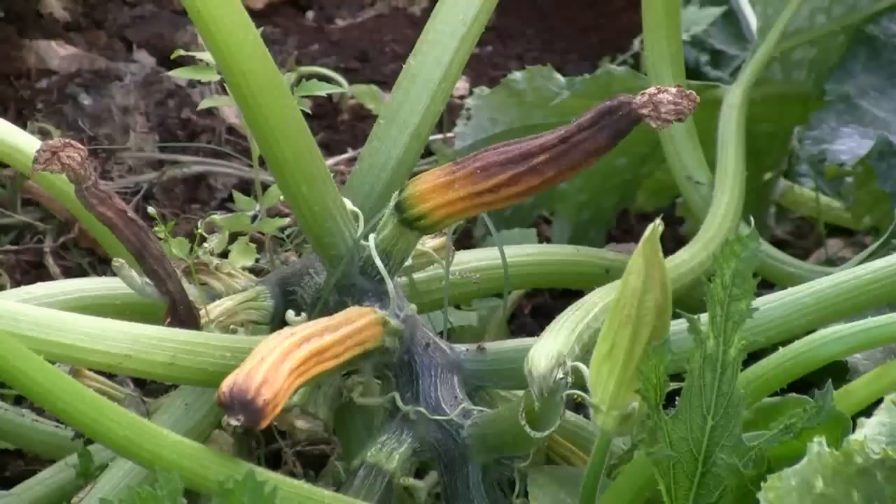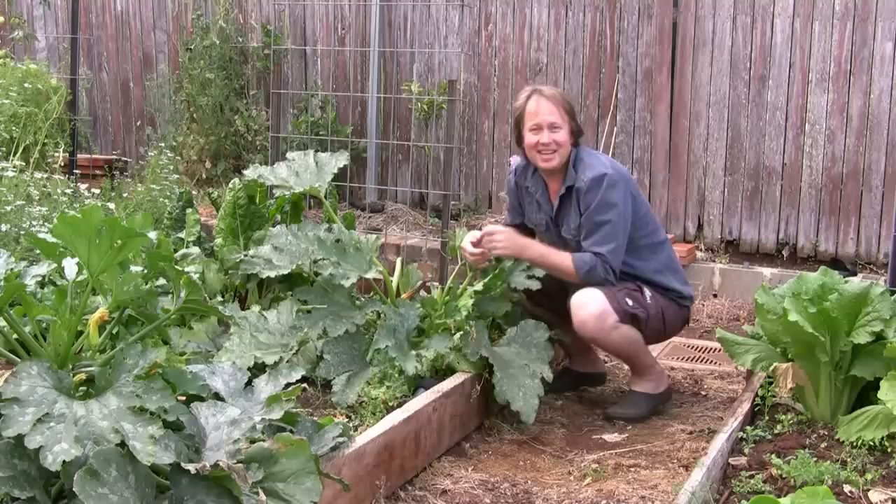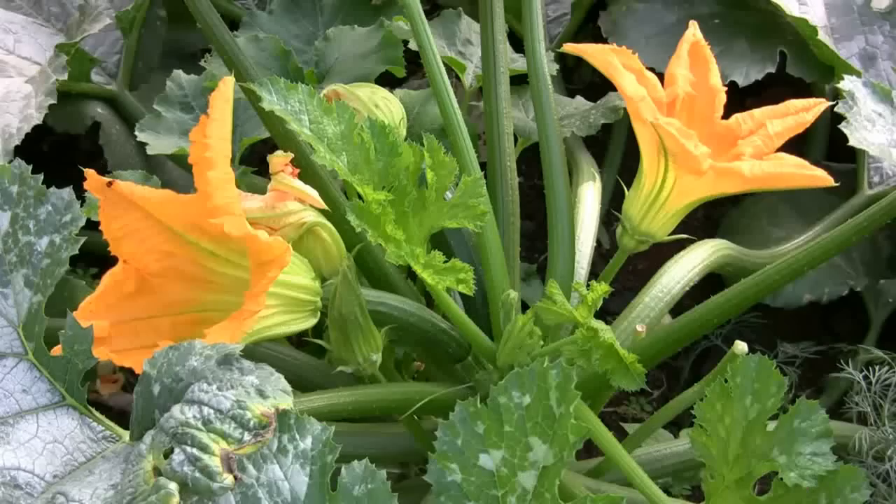How do you solve this problem? Well it's quite simply a matter of getting in and pollinating it yourself. And if you do that you'll get really good crops. I'll show you how to do it.